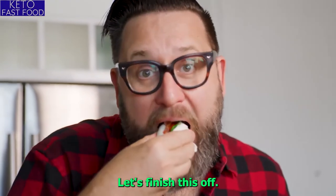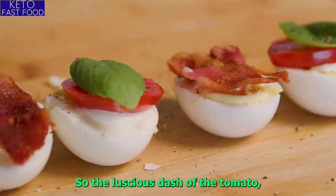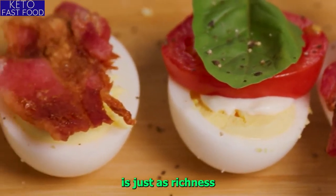Let's finish this off. So good! The luscious gush of the tomato, crispy smoky bacon, basil, creamy mayo, and the hard-boiled egg just adds richness. So good.